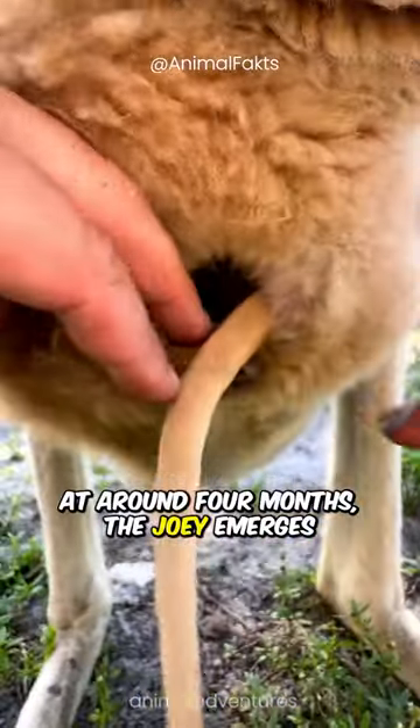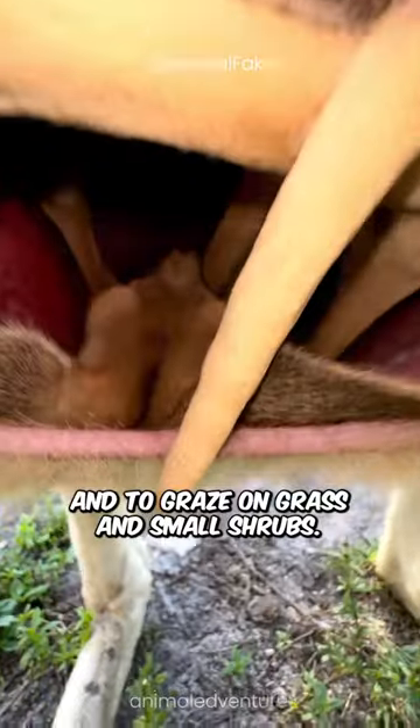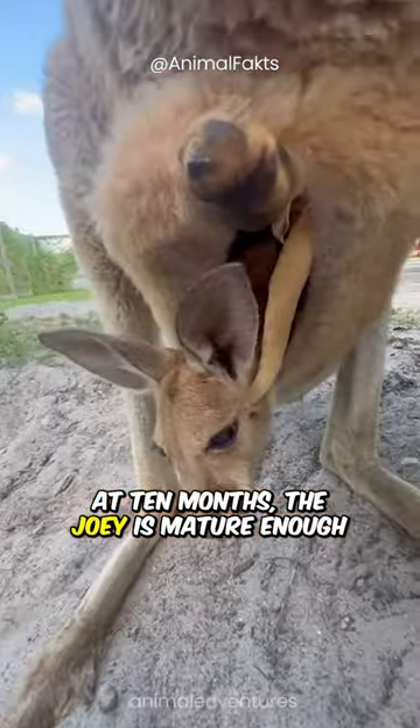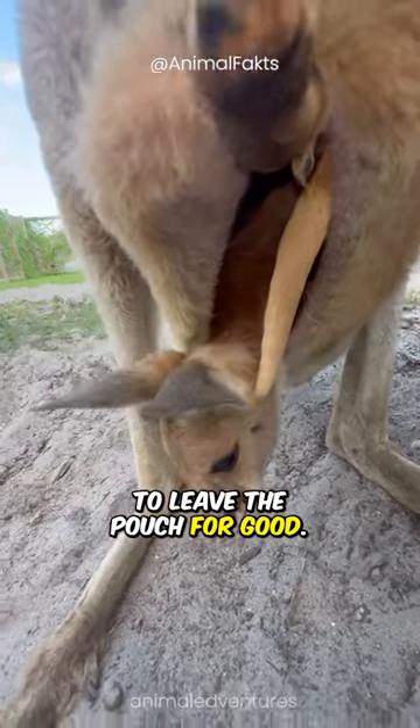At around 4 months, the joey emerges from the pouch for short trips and to graze on grass and small shrubs. At 10 months, the joey is mature enough to leave the pouch for good.